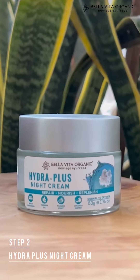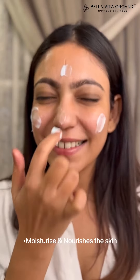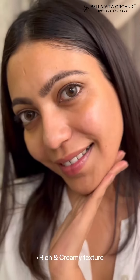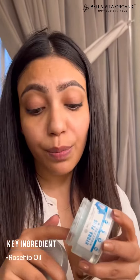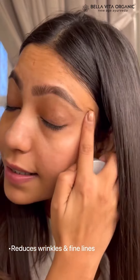Next, I use Bella Vita Organic Hydra Plus Night Cream to moisturize and nourish my skin all night long. Creamy texture that gets quickly absorbed into the skin. Key ingredient of this cream is snow mushroom which magically hydrates and nourishes my dry skin. It is also infused with rosehip oil which improves moisture and collagen levels while reducing wrinkles and fine lines.